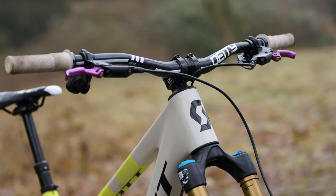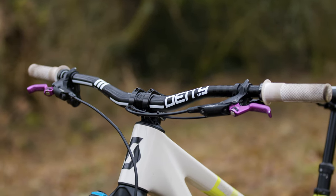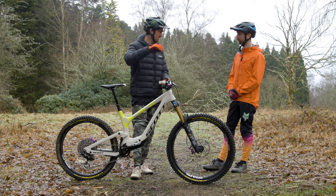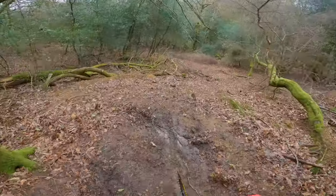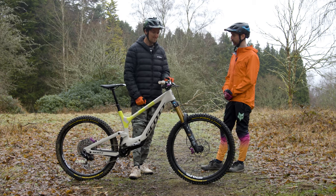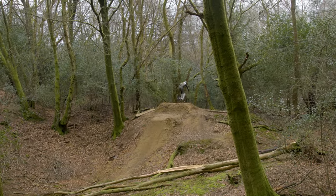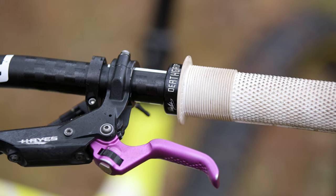For the cockpit, we have the Deity BF800 bars — his signature bar — with a new secret Deity Copperhead 42mm reach stem that's coming out soon. Deity already do a Copperhead 50mm reach at 35mm clamp, and this is something in the middle at 42mm. He prefers aluminium bars at 31.8 because he finds carbon too stiff and gets too much feedback. He runs them cut down to 780mm. Grips are the Death Grip white fatter version for more meat.